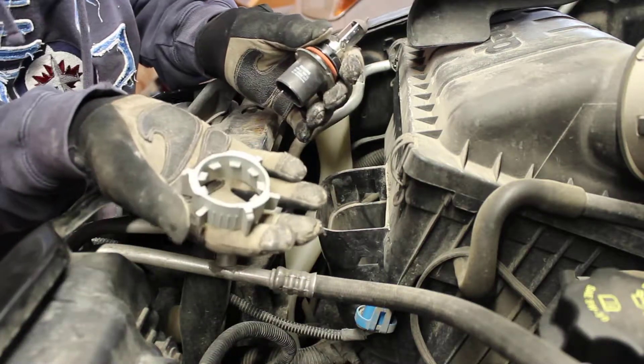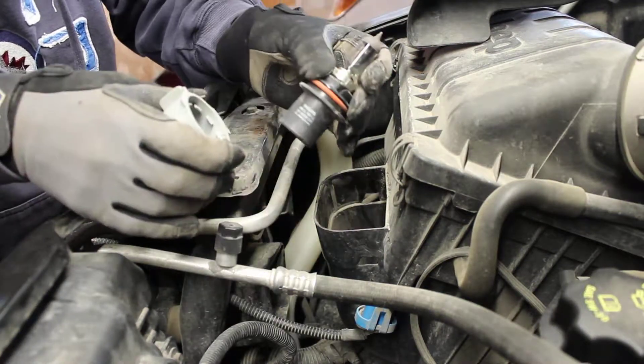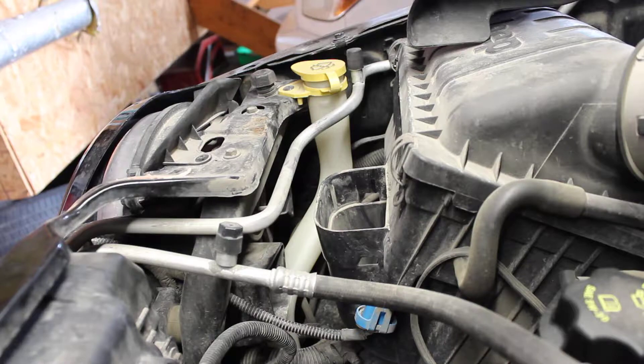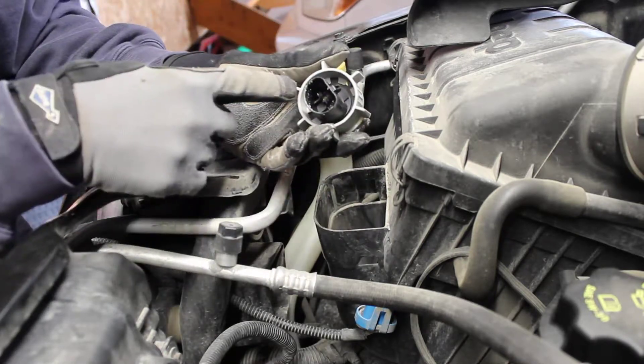There is your clip retainer — basically just popping it like that. The old one's burnt out. Make sure you're matching up the same part number. Get rid of this one and take your new bulb — there's our new one with the new clip.